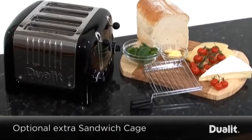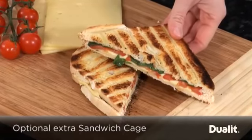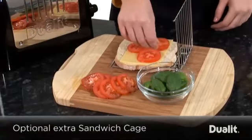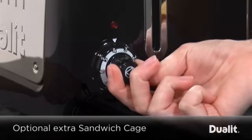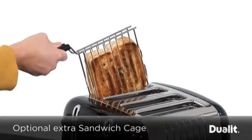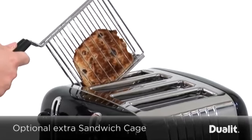An ingenious optional extra is the Duelit Sandwich Cage for appetising toasted sandwiches. Simply assemble your perfect sandwich, insert the cage into the toaster and set the timer. This versatile accessory is also great at toasting smaller items like crumpets and tea cakes.